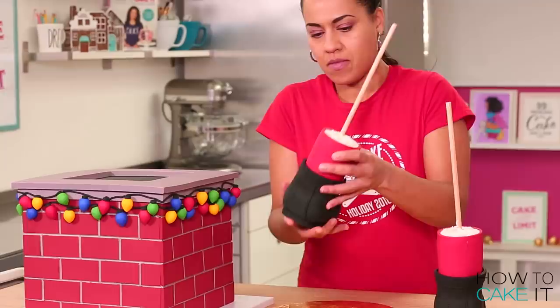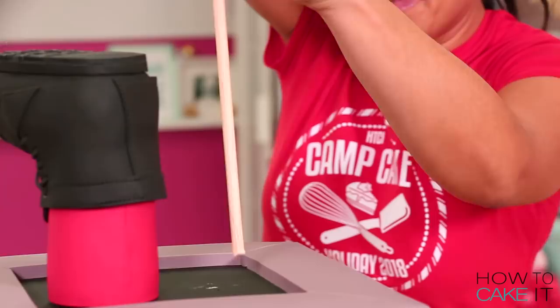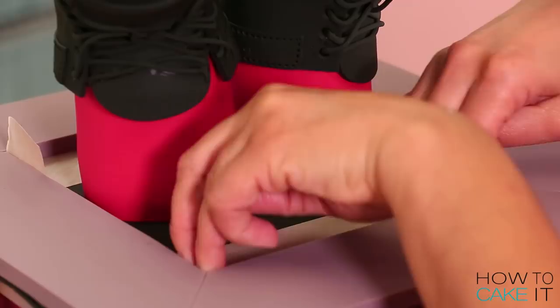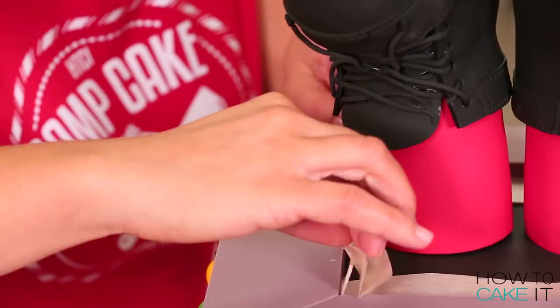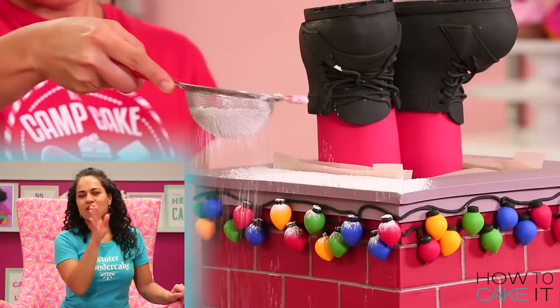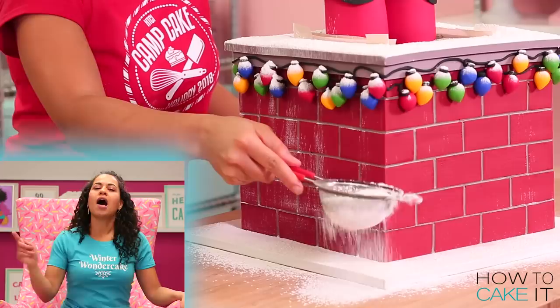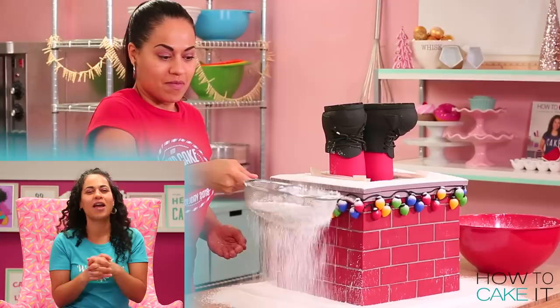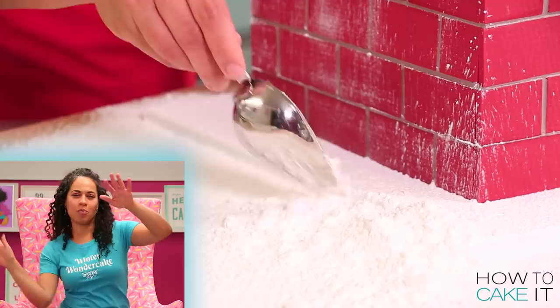He looks so good stuck in a chimney. But there's one thing that's off about this cake — it's not even winter. This is like a summer chimney. We need snow. For that I'm using icing sugar — I'm making snow on my cake with icing sugar. I want to cover the gray ledge completely. I love how it's even sort of dusting the side of the bricks, because that's exactly what happens when it snows. When it snows and there's wind, it often brushes up against the side of houses.